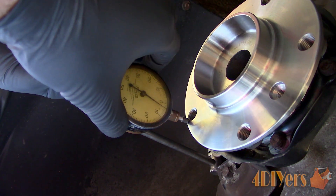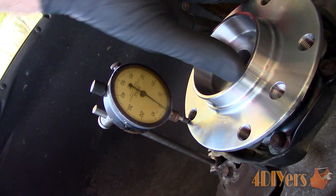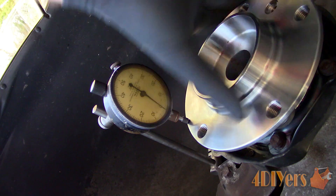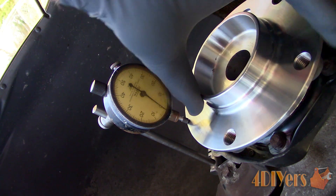Zero the dial indicator by rotating the face and tighten the lock if you have one equipped. Now rotate the hub and watch the dial. Here we have less than one thousandth of an inch of runout, which is good.